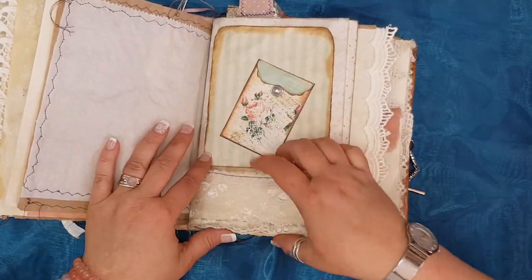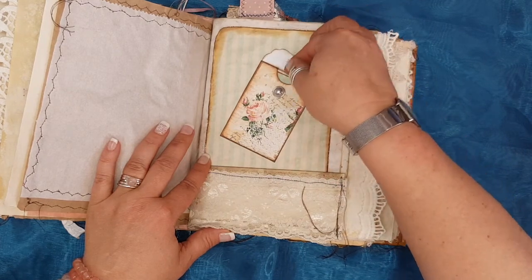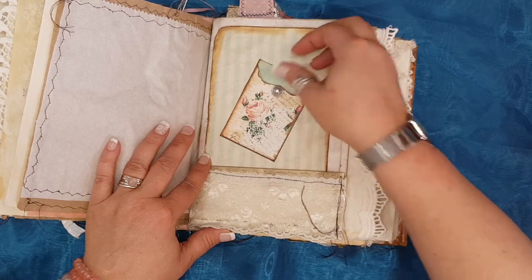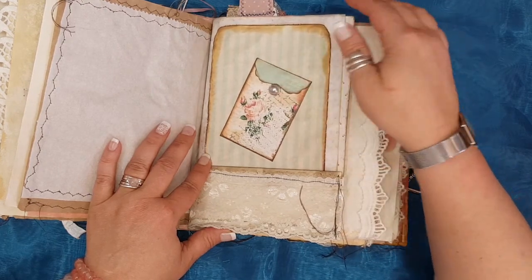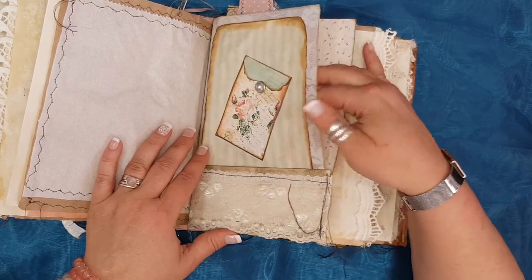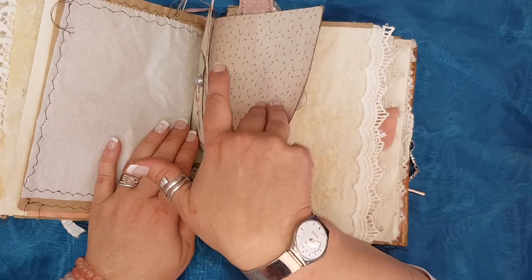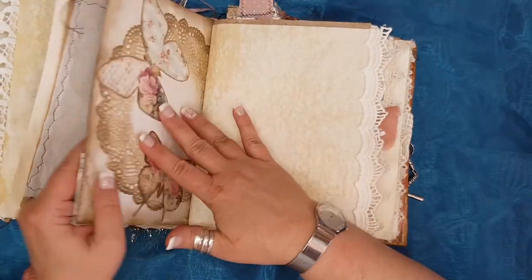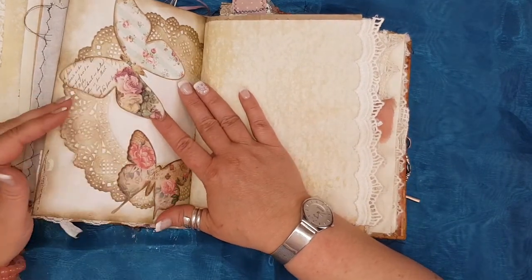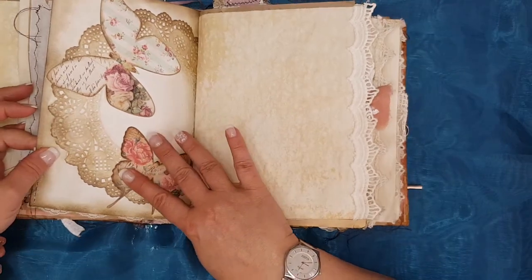Another pocket with some lace. Another little pocket with some journaling cards or journaling paper. Here is another little split pin with the pearl in it, and then in here is another pocket. Just two pretty butterflies — no specific function, just for the beauty of it.